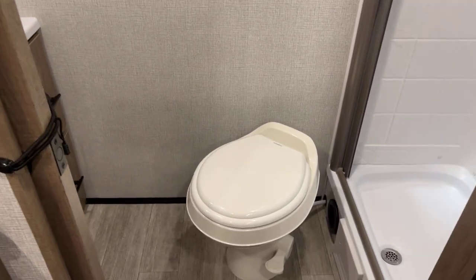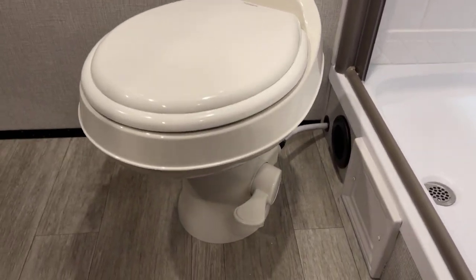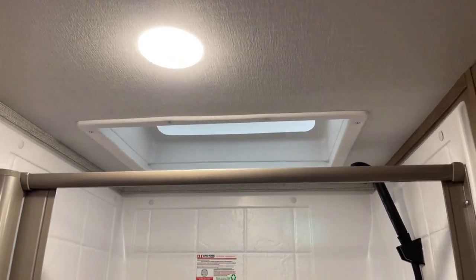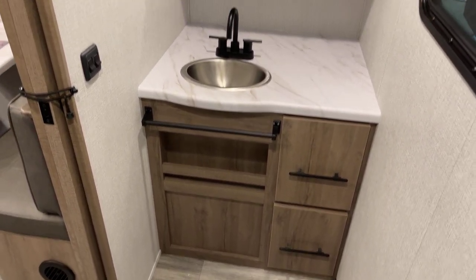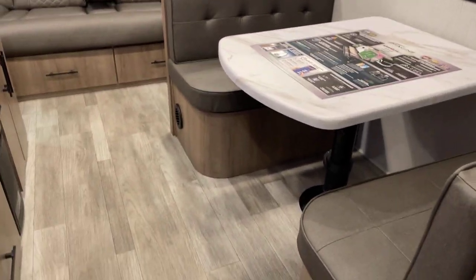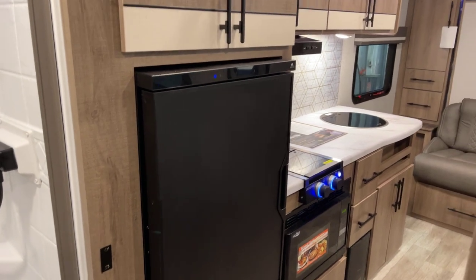Let's go into the bathroom. Here is the marine grade foot flush stool — pretty much your everyday Dometic foot flush, and that's going to be a plastic stool, not porcelain. This is your shower, about a 10-inch step up from the ground, full shower surround with a disappearing shower door and a skylight overhead. Got a window in behind with valance and treatment. For tank capacities: fresh tank of 42 gallons, 74 gallons gray, and 37 gallons black — some generous figures for a smaller footprint unit.